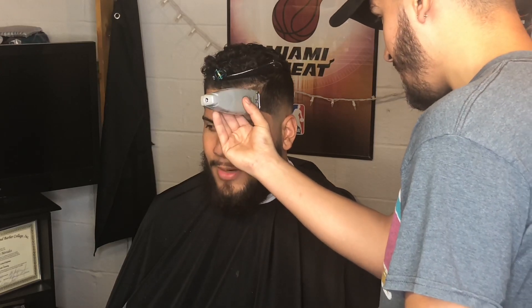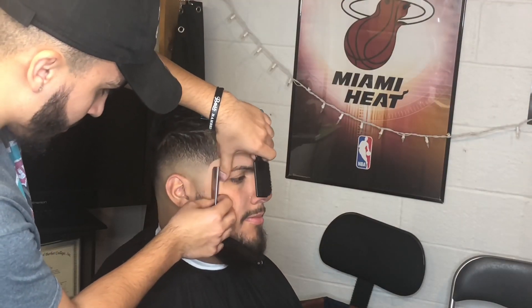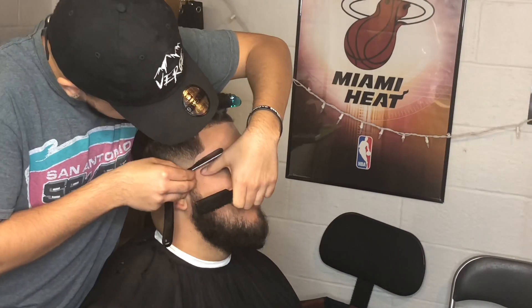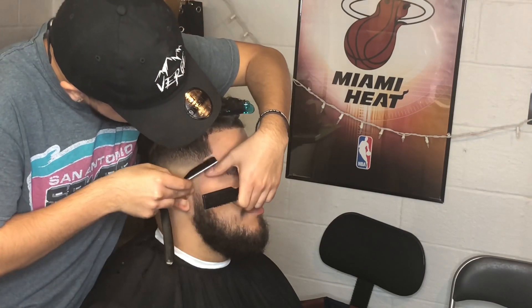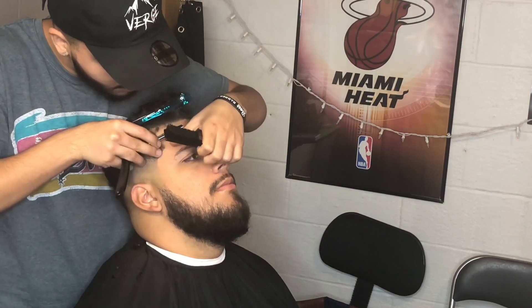Now on to the lineup. He likes his widow's peak cut off, so we do line that portion of the hairline up. I start in the middle and then move left and right, keeping it real natural but getting it as straight as I can without pushing it back too much. I start on the left and move to the right. For a lineup, you always want to stand in the front — I'm not doing that here only because I'm recording, but you should stand in front because from the side it can look straight, but when you stand in front it'll look lopsided. For the C-cup area, the arches, I start at the top then go to the bottom and meet it in the middle, which gives it the nice round shape. With the razor, you always want to stretch the skin so you don't cut them, don't apply too much pressure, let the razor do the work, and get those extra hairs cut off so the hairline looks a lot sharper.